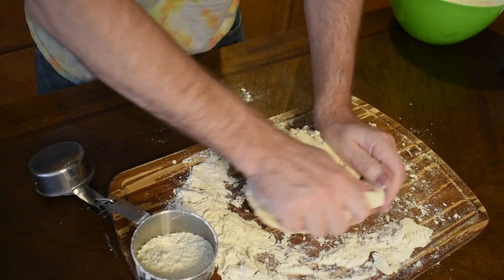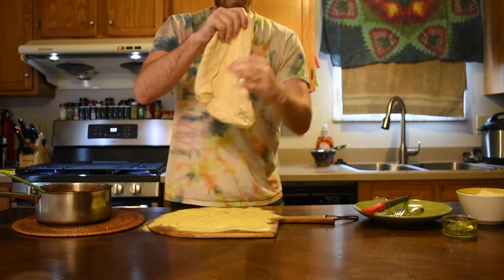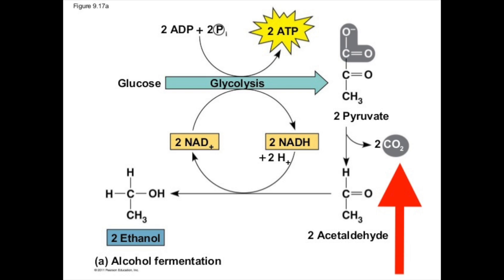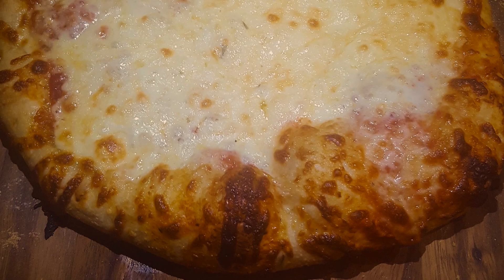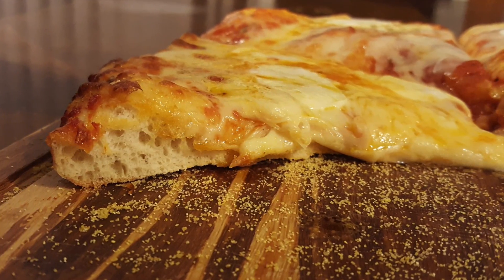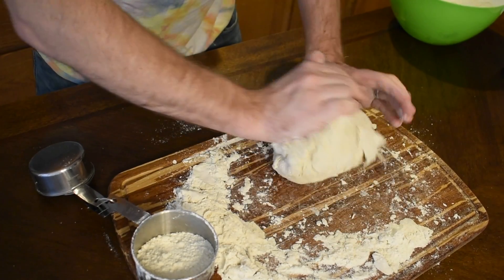We need a highly elastic, highly developed gluten network to both stretch out our dough thin enough to be a pizza without tearing, and trap all the gases produced — both the CO2 from the yeast metabolism and the steam from the bake. This will make our all-important crust light and airy on the edges, yet thin and crispy in the middle, just how we like it.